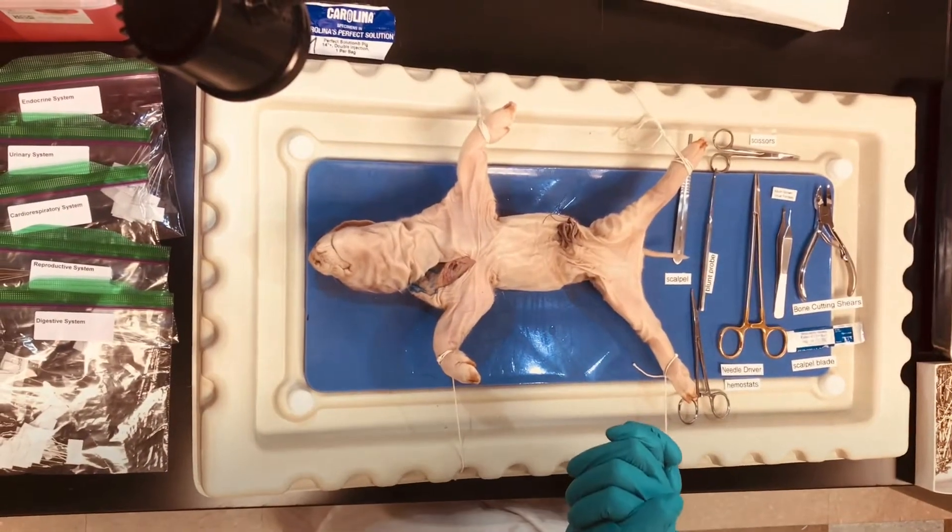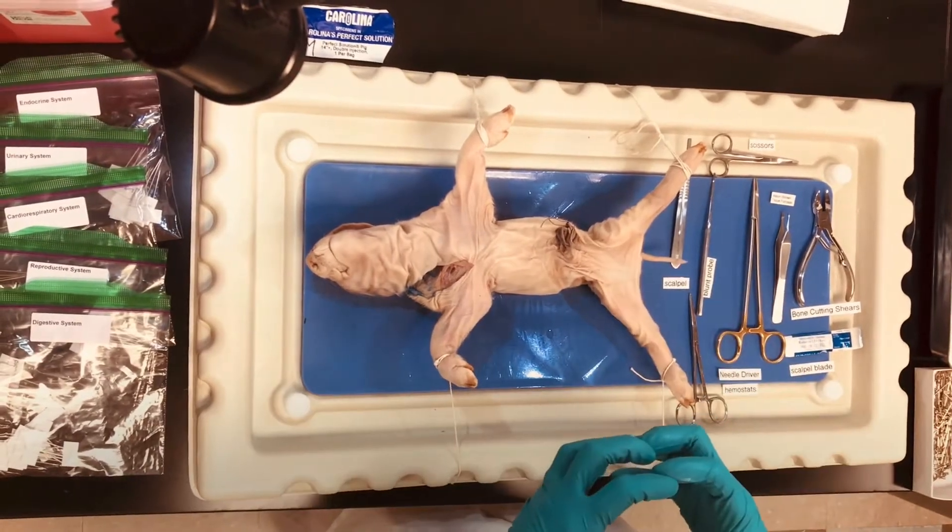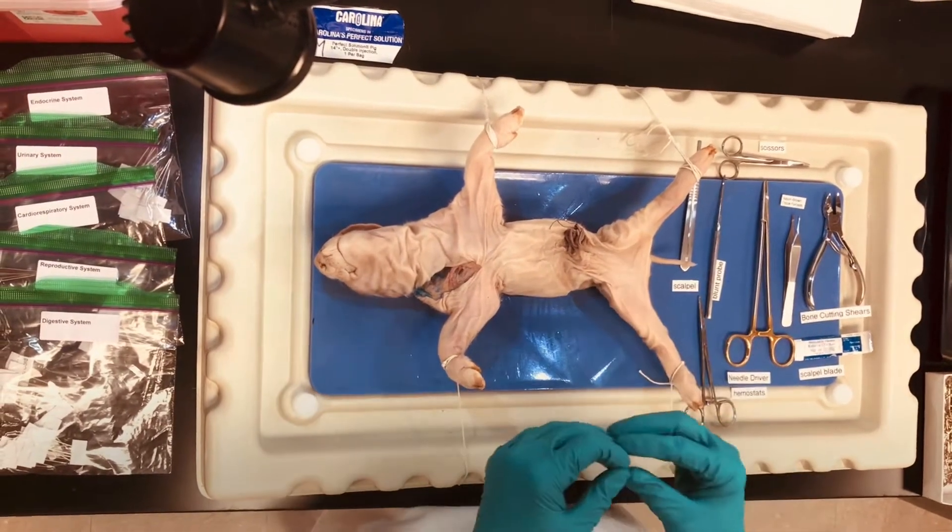All right, hello students. Today we are going to begin our pig dissection, and in our laboratory book you can find this in lab 13.